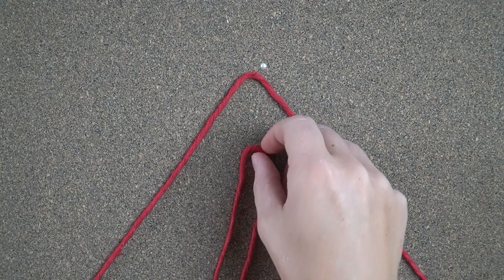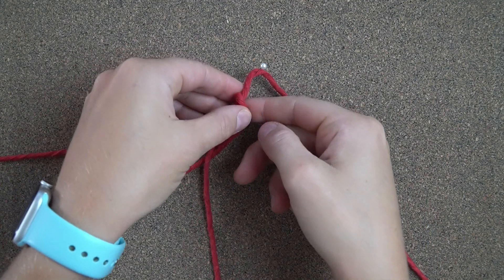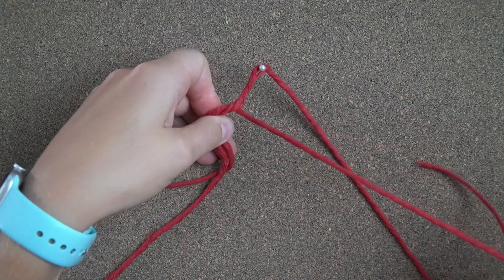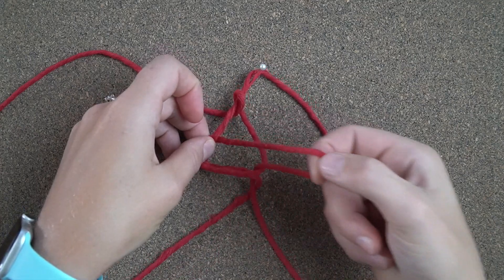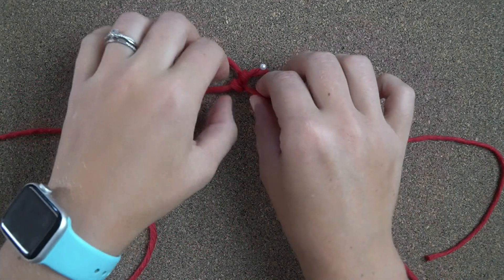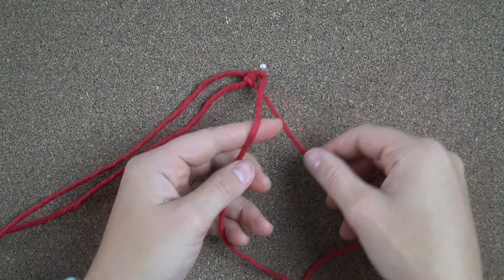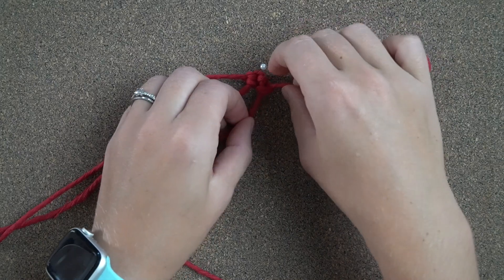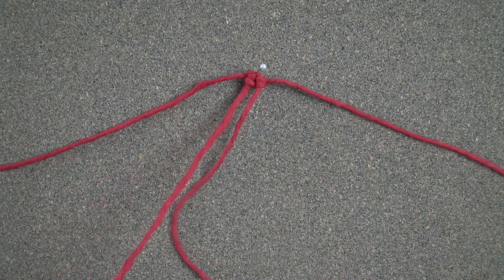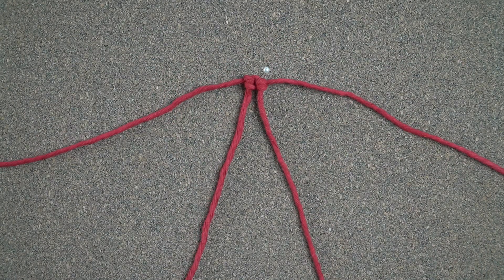Cut 6 pieces of string, each piece is 3ft in length. Fold one piece in half. Fold a second piece in half to find the center and then tie 2 vertical double half hitch knots. Repeat that process to add 3 more pieces of string.